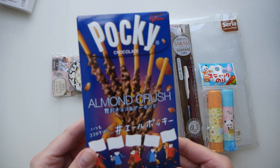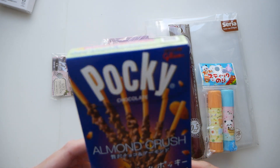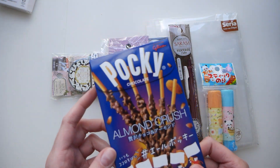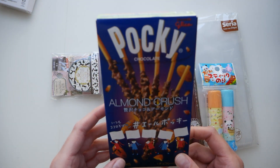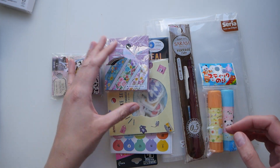I tried these Pokémon Crush Pocky recently, and even though I bought them previously from another Asian store, I decided to get these ones again. They're quite tasty. I still like my chocolate filled ones, but yeah.